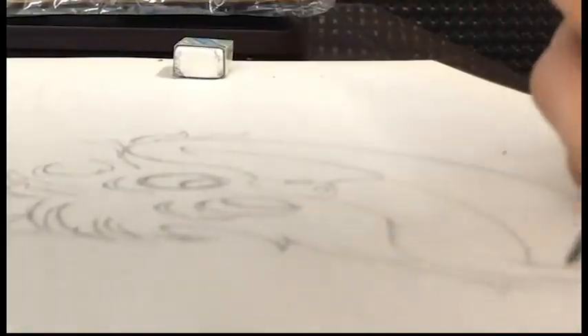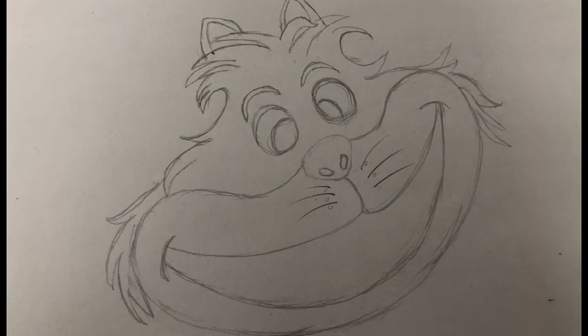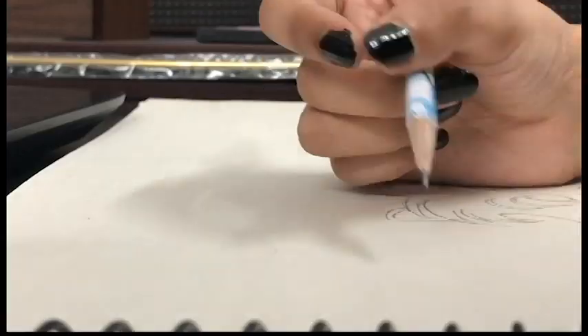I drew its head a little rotated — you will find out later why. So here is a look at our Cheshire Cat: adorable and witty. Let's head back to drawing other things.